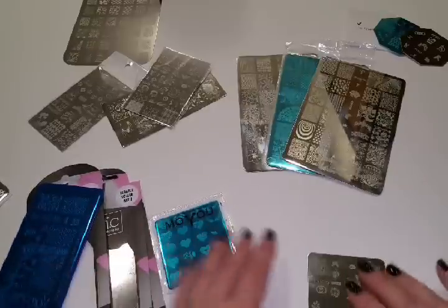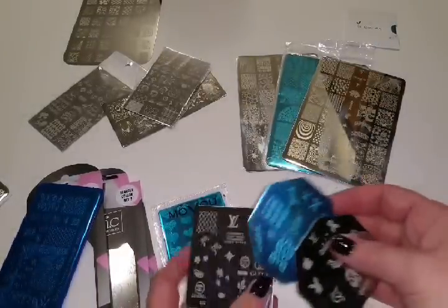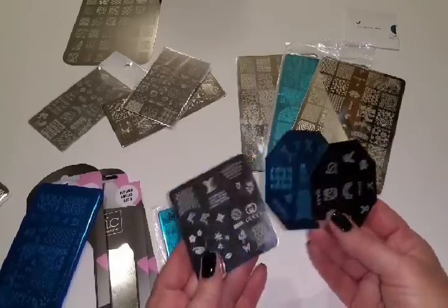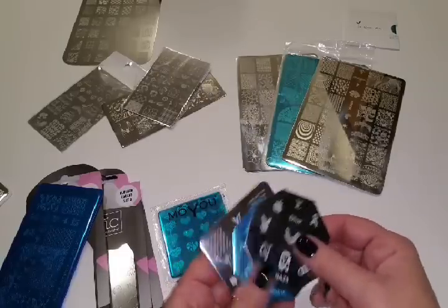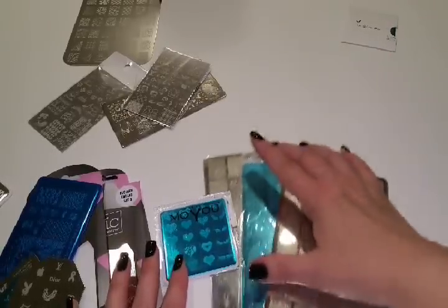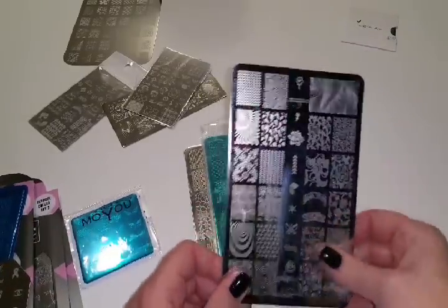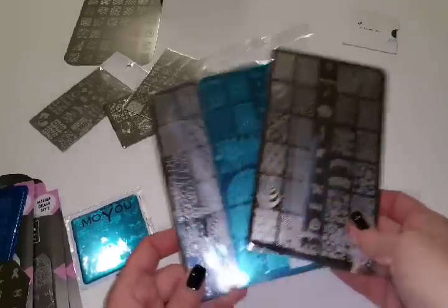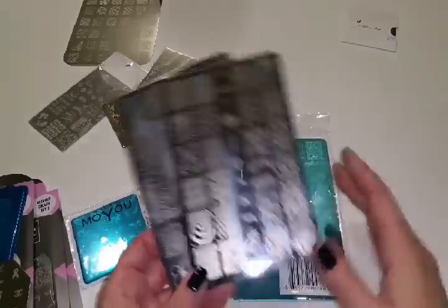I have some miscellaneous ones I've ordered off of eBay — anything I've gotten there is like 99 cents to $2, and I like them. These I purchased from Uber Chic. I love Uber Chic, it's really cool. I don't purchase a lot of their plates — they're kind of expensive — but I did get a three-piece set.